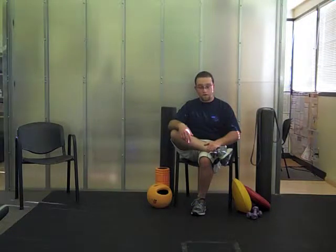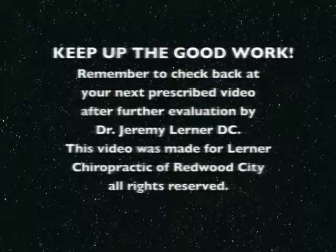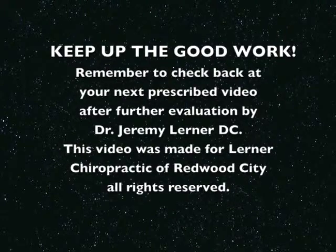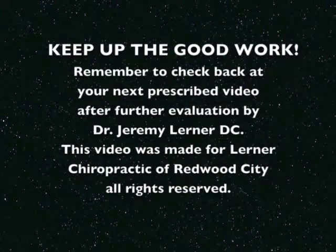If you don't feel a stretch there, you can push a little bit further forward or you can bring the other leg up. You're going to bend forward.